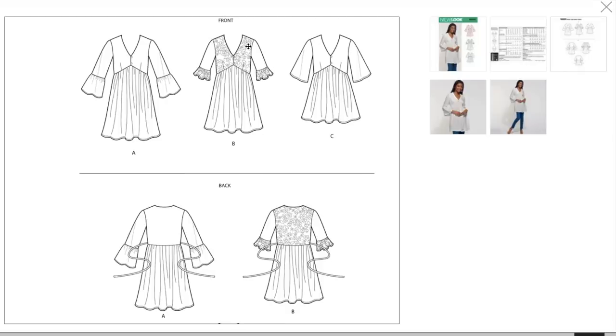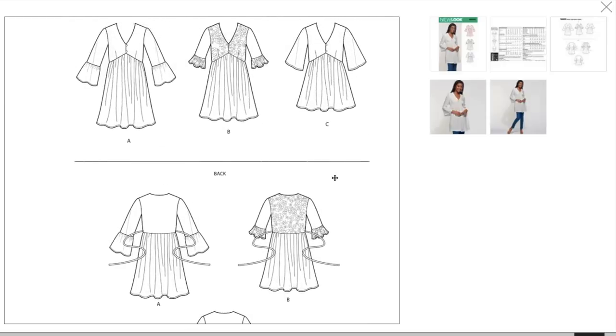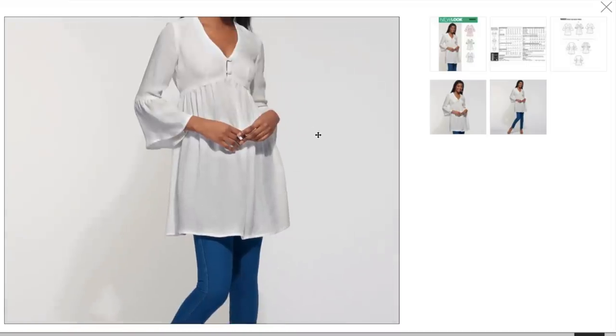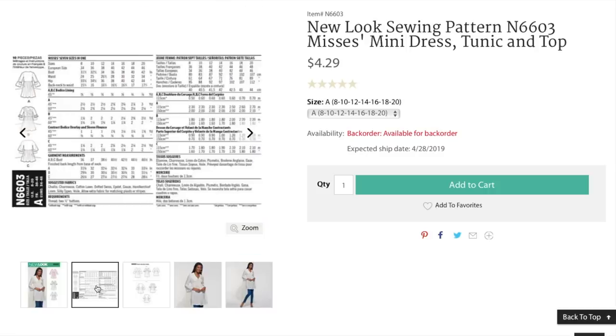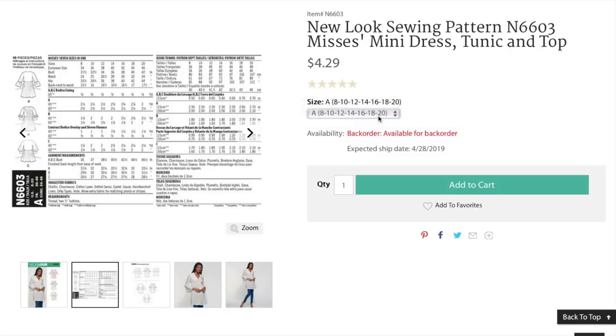Look at that contrast. Or is that like a lace overlay, maybe? Here's what it looks like from far away — is that any better? Do we like that more? I can't tell. Fabrics: Chalet, Charmeuse, cotton lawn, dotted Swiss, eyelet, gauze, handkerchief linen — which is like lightweight linen — silky types, wool. It's not blowing me away. Just the one size range, 8 to 20.